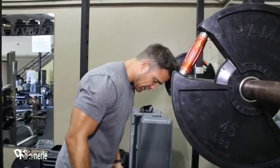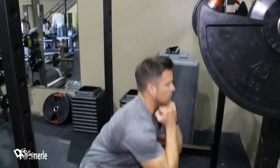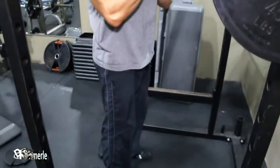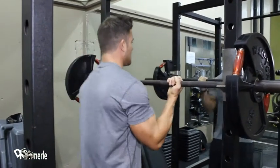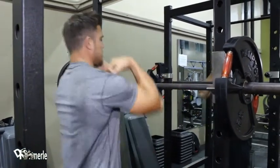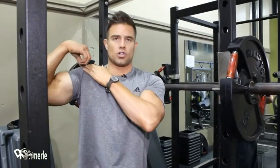On a front squat, you're gonna keep your legs a little bit closer together and drop into it, come back down. You gotta try to break 90. Now you're gonna see my hand position — proper hand position is here, bring it up with your elbows. You're literally holding it like this. The idea is the weight sits on your shoulders.